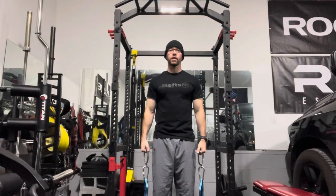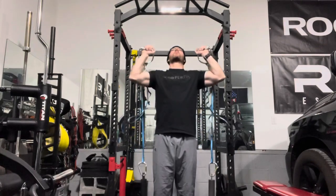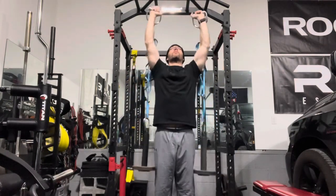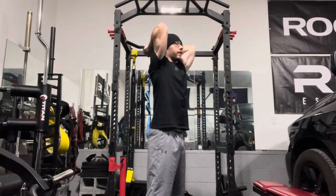If you add daisy chains to the loading pin, you can do quite a few more exercises, like the overhead press. A tricep extension works well using the daisy chain and the loading pin.